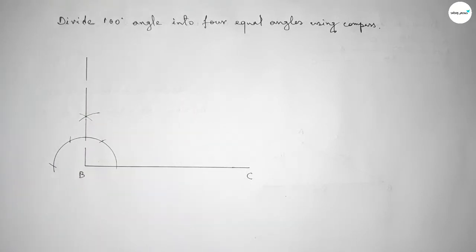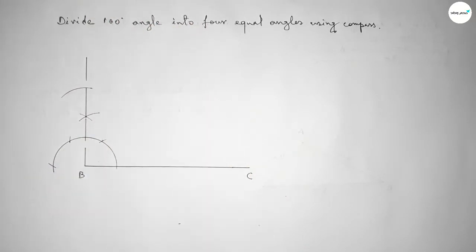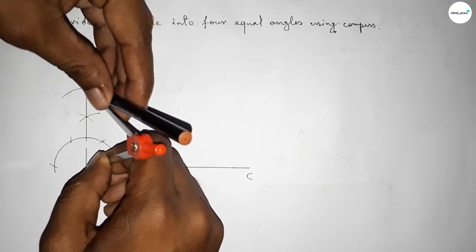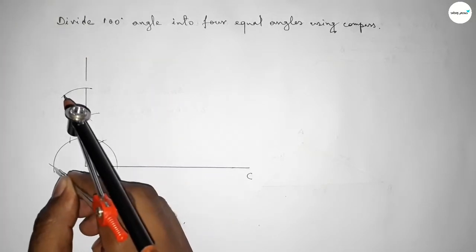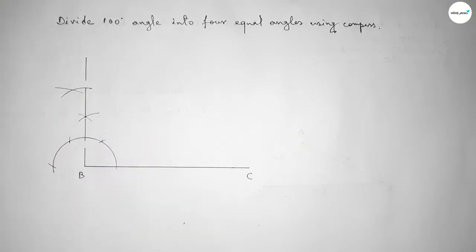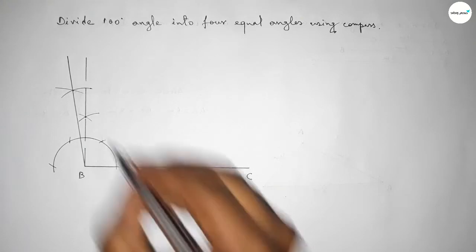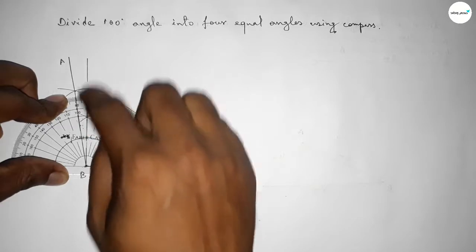First joining this to get a 90 degree angle. Now with the same length, putting the compass here and drawing an arc. Taking the length from point B to this point using the compass, putting the compass here and cutting here so both curves intersect at a point. Joining this line to get the 100 degree angle. Taking here point A — checking — this is perfectly a 100 degree angle.